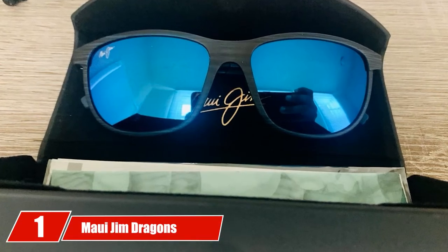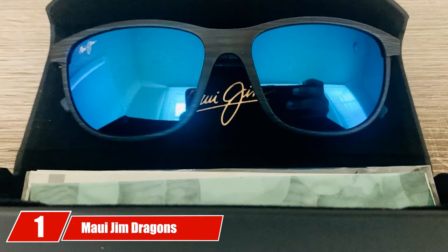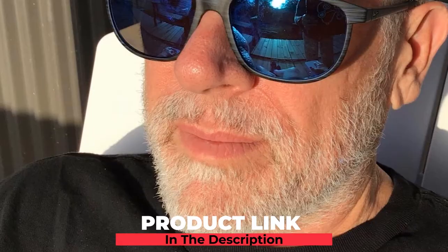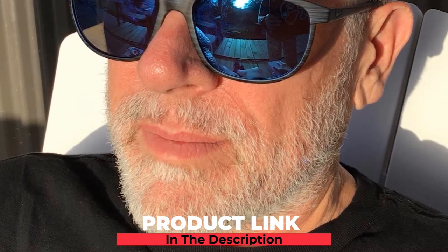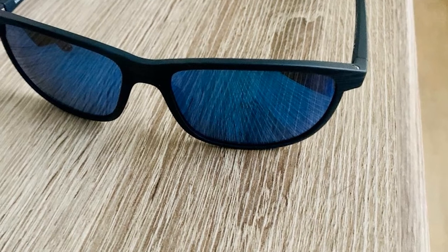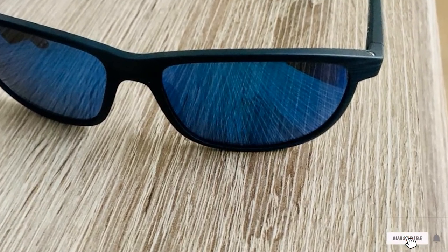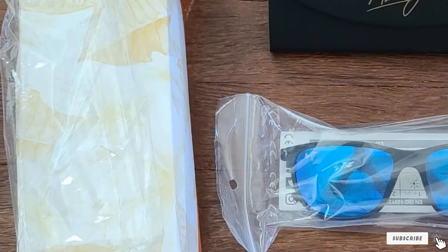At the first position of our list, we have Maui Jim Dragon's Teeth Square Sunglasses. Dragon's Teeth offers polarized plus wall lens technology, UV protection, glare-free vision, and color-boosting technology. The Dragon's Teeth are incredibly durable and very stylish. The lenses are made with super thin glass material and Super Crips optics.